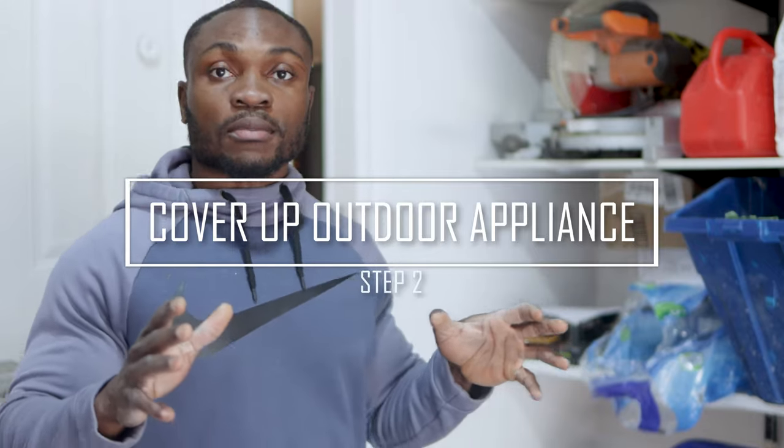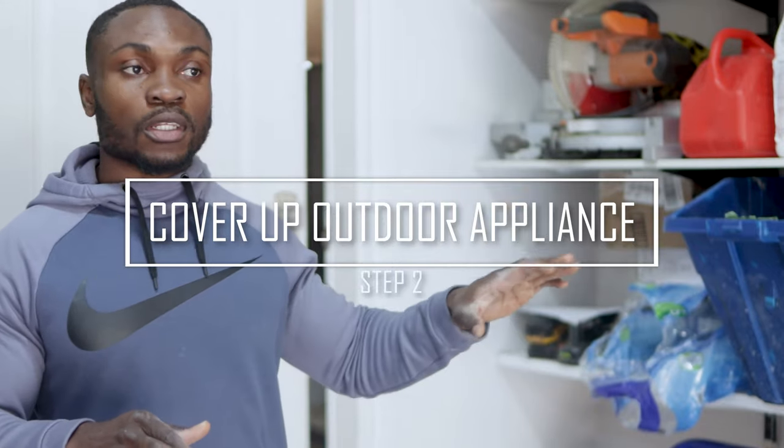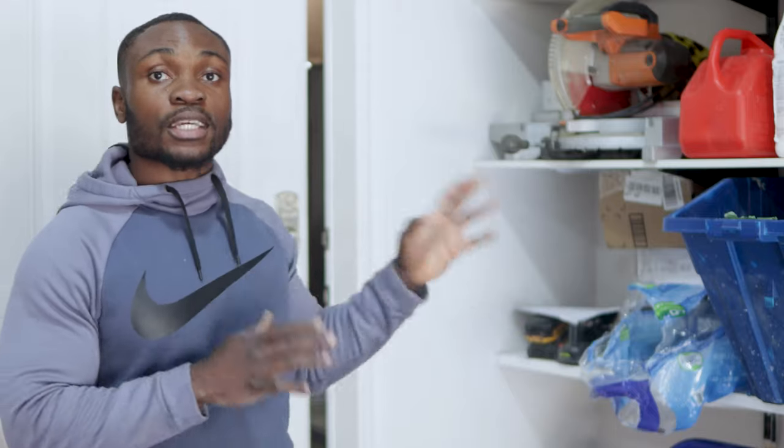Now we're done taking care of the lawn. We've mowed the lawn, we've trimmed, we've edged it — it's all good to go. So next thing now, we need to start covering up all the outdoor furniture and the AC condensers and all that stuff. We need to take care of that as well.